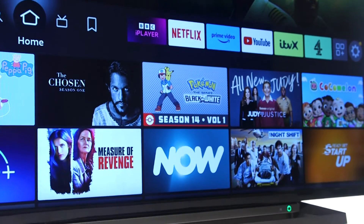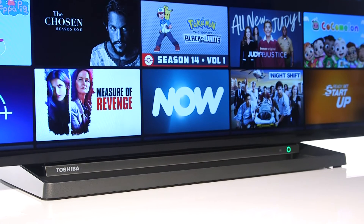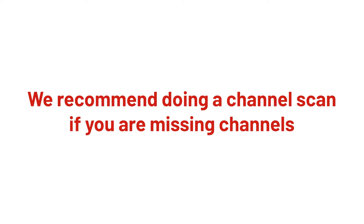In this Argos support video, we will show you how to do a channel scan on a Toshiba Fire TV. If you are missing channels on your television, we recommend doing a channel scan.